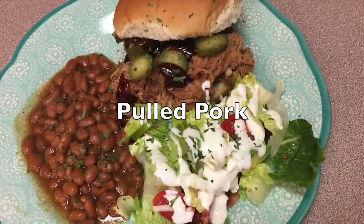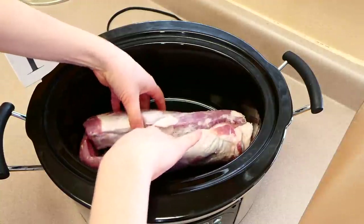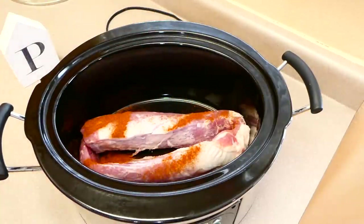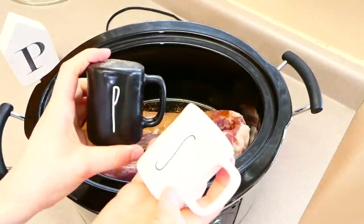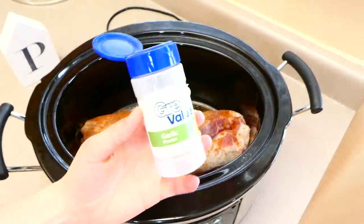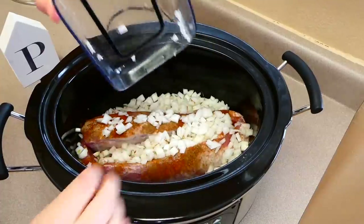For barbecue pulled pork sandwiches, into my crock pot I added a two-pound pork tenderloin — you could also use pork shoulder or pork butt, but I prefer tenderloin as it's a little less fatty. I sprinkled it with chili powder, cumin, garlic powder, paprika, brown sugar, salt, and pepper. You could sear the pork first for extra flavor, but I was rushed and it turned out perfectly without it. Then I added one large diced onion.